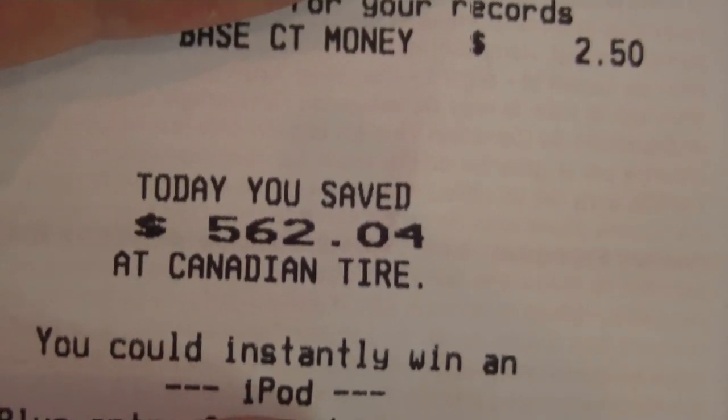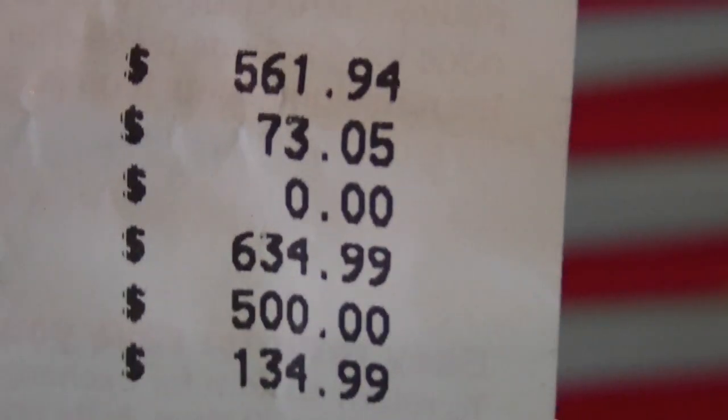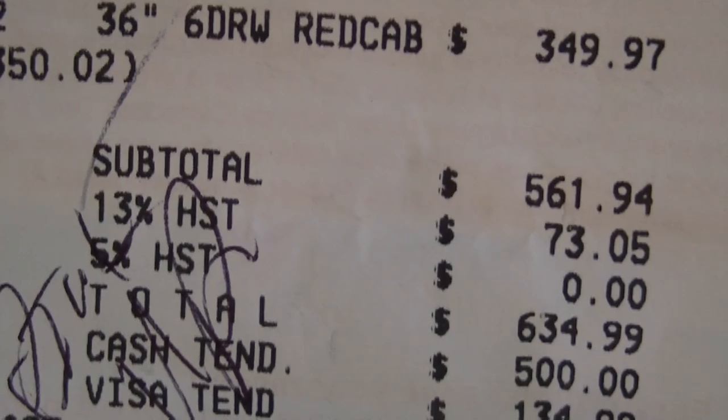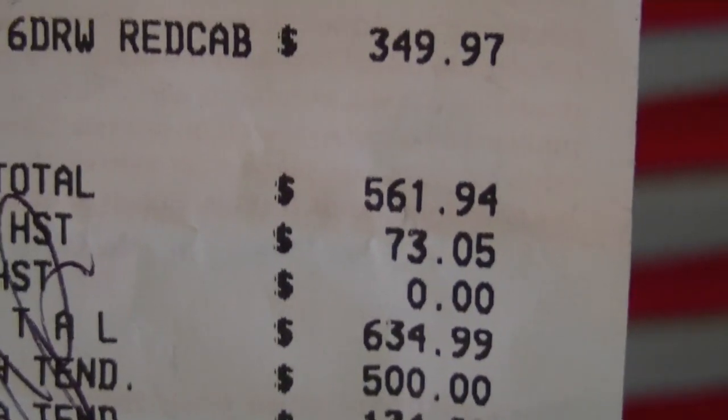My bill here says that I saved 562 bucks, so it was half price — this would have cost me over $1,200. The total for this with tax was $634.99. As you can see, there's 13% HST, that's the tax here in Canada — $73 in tax.